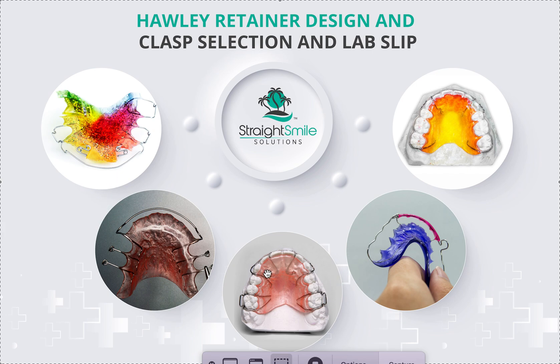Extraction cases should always have a wrap-around design — never a regular three-to-three or two-to-two Hawley. Spacing cases similarly should use a wrap-around. A standard three-to-three design is for anterior crowding cases. If a patient had an anterior diastema but no posterior spacing, and you really want to keep that diastema closed, you'd add guide wires there — though personally I would do a bonded retainer for that.